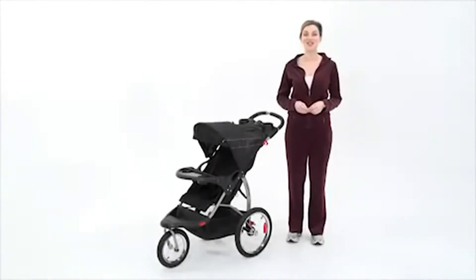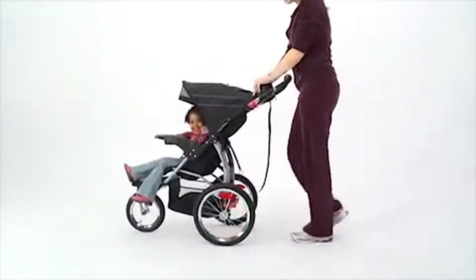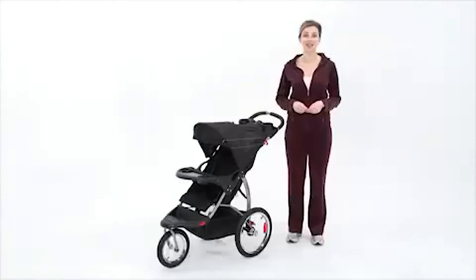The Expedition LX Jogger is a top-rated, all-terrain, three-wheel stroller ready to take me and my child on safe and comfortable adventures. Shown here in a generic black fashion, the Expedition LX Jogger is available in stores and online in many on-trend fashions for you to choose from.